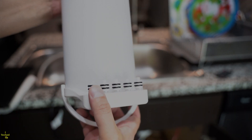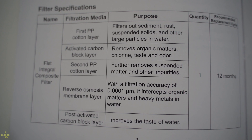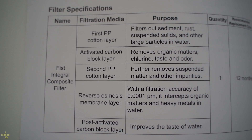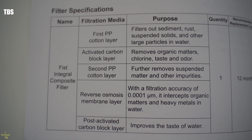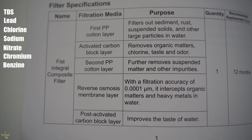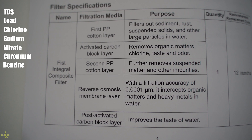This five-stage reverse osmosis filter significantly reduces many harmful contaminants from water, including TDS (Total Dissolved Solids), Lead, Chlorine, Sodium, Nitrates, Chromium, Benzene, and many other toxic substances.